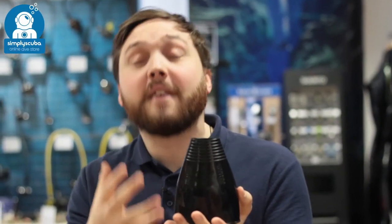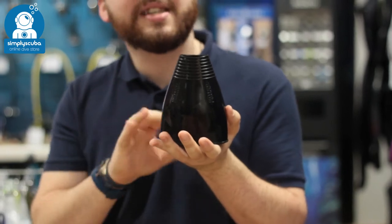Hi, welcome to Simply Scuba. Here we have the waterproof HD silicone cuff seal.